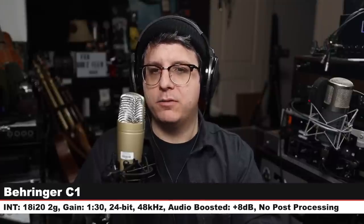We are back on the Tascam TM-80 to cleanse your palate and let you hear this microphone before we jump to another one. Now I am speaking into the Behringer C1, which is a 50 to 60 dollar XLR condenser microphone. I'm at the same distance with the exact same gain setting of 130 — check the lower third — and here is how this microphone compares to the Tascam.